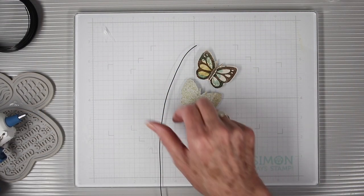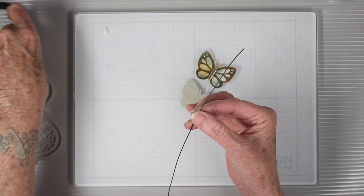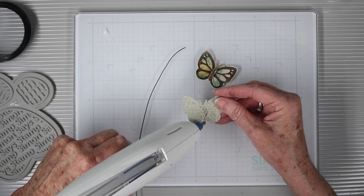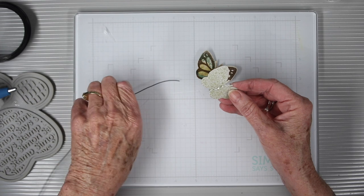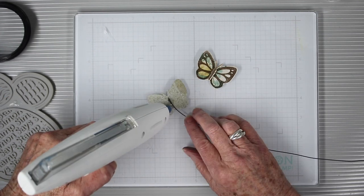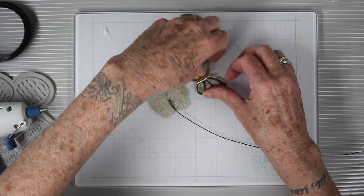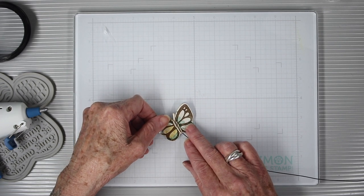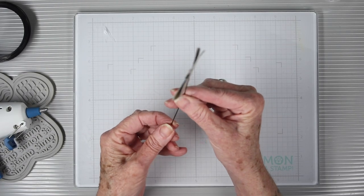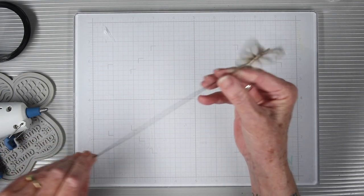I picked up some wire at the hardware store and I'm just straightening it out — it comes on a spool. You don't have to use wire; you could glue your butterflies directly onto your silk flowers, but I want mine to be able to move around freely. I've added a little hot glue right onto the butterfly, pressed the wire in, then added a bit more hot glue on top and placed the second butterfly to sandwich the wire in between, making a really nice double-sided butterfly. In between the wings you can see the back side of the paper with a slightly different color.